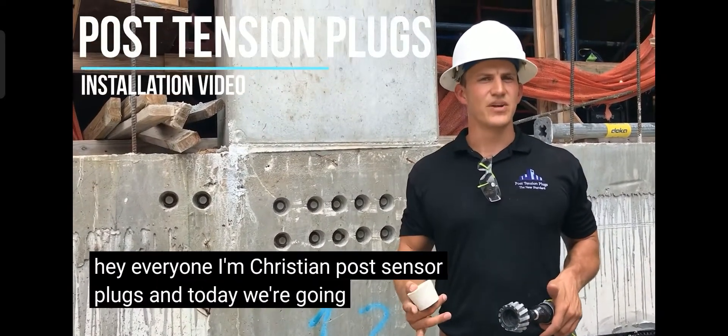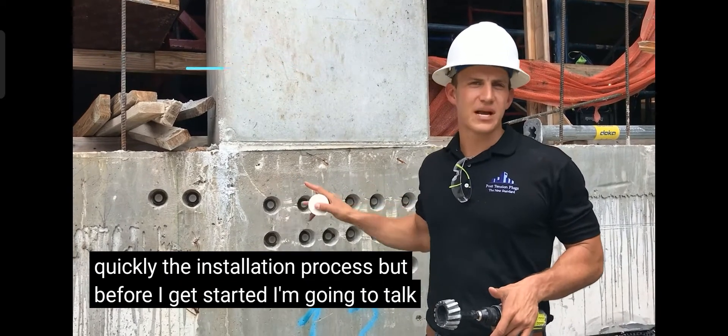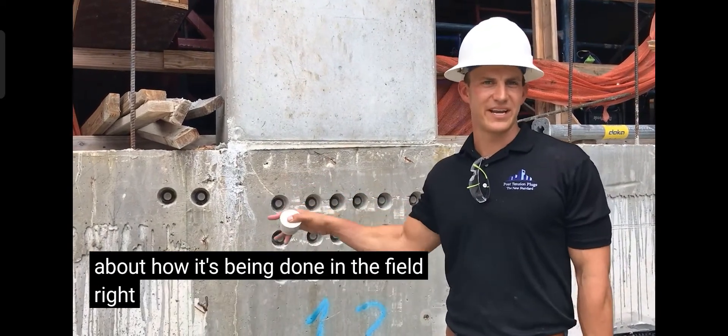I'm Christian with Post Central Plugs, and today we're going to do the installation process quickly. But before I get started, I want to talk about how it's being done in the field right now.